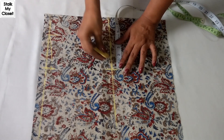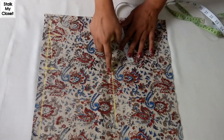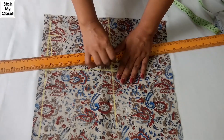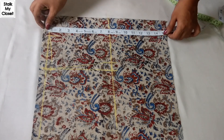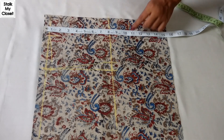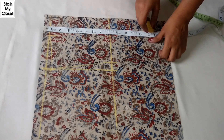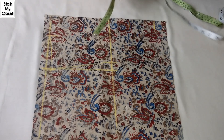Now mark 1 inch inwards and join these points to the top. From the top I'll mark the apex point at 10.5 inches and shoulder to waist at 14 inches.